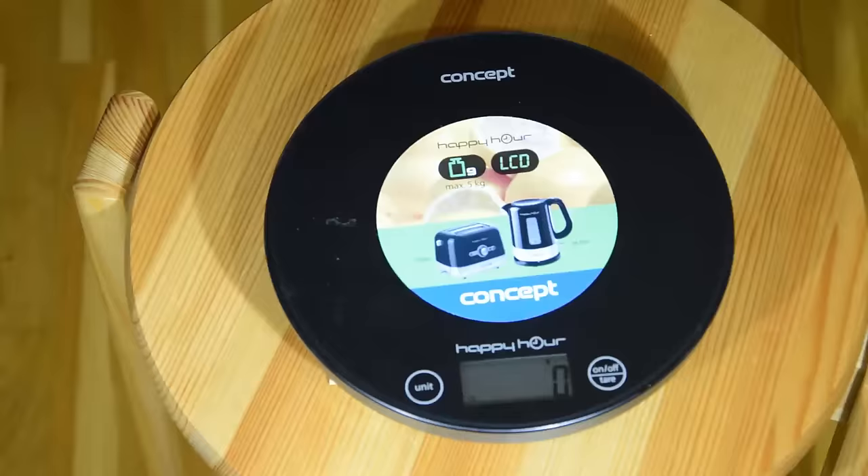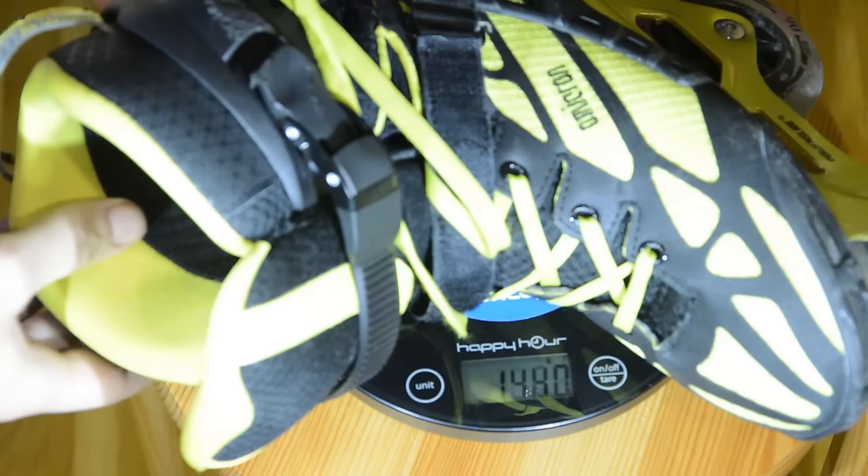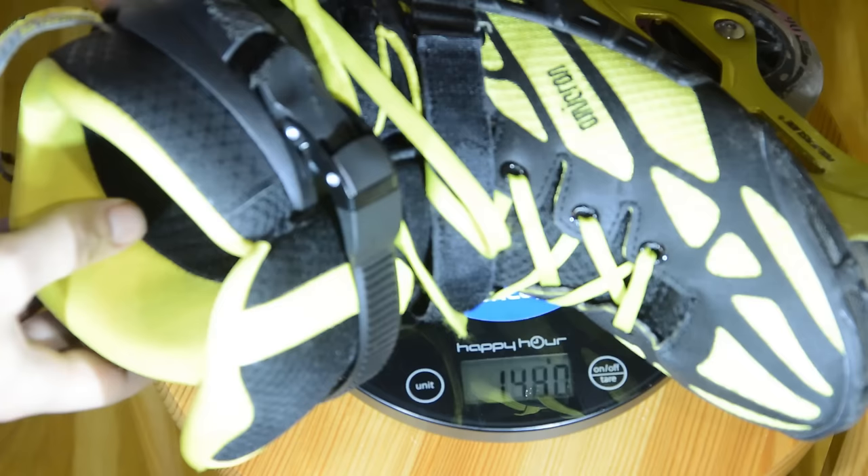The weight. Hockey skates are lighter than inline skates. Lighter skates make you quicker and let you go on for longer. A few hundred grams may not sound like much, but I do notice the difference.